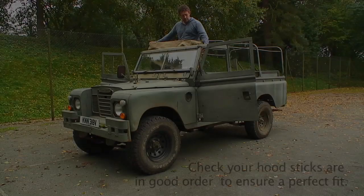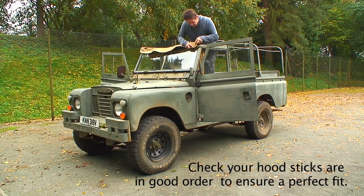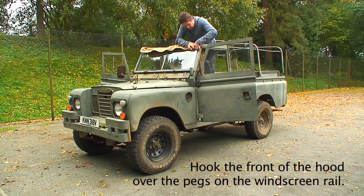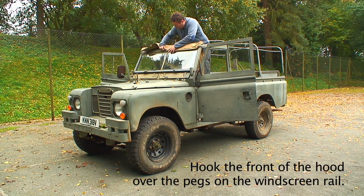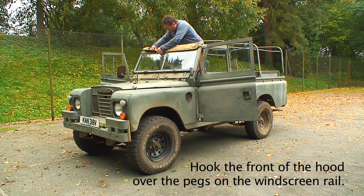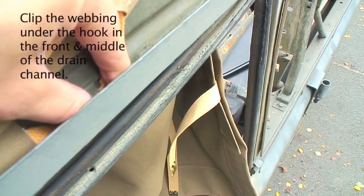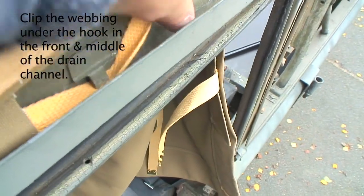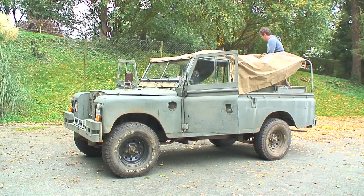The canvas comes from Exmoor Trim ready, so you simply clip it into position on top of the windscreen and that will allow you to unroll the canvas over the hood sticks quite easily. It is easy with two people but I just wanted to give you an idea of how easy it can be with just one person. The whole job took pretty much 40 minutes. Once you've got that strap in the retaining strip above the door, just unravel the canvas over the hood sticks.